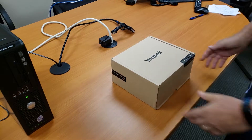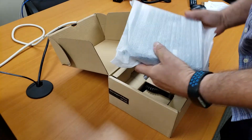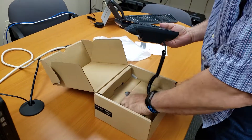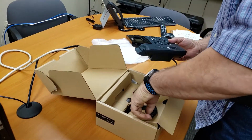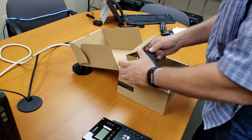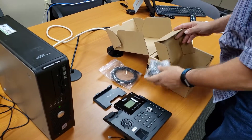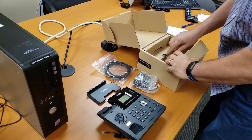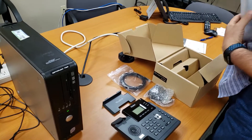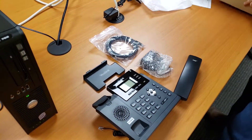The first thing we're going to do is unbox the phone. Open up the box, put the instructions aside, take out the phone. The curly cord will already be connected. Take it out and put that aside. Inside we'll have a stand, an ethernet cable, and a power supply. In the other part of the box we'll have the handset. Take that out and put that aside.